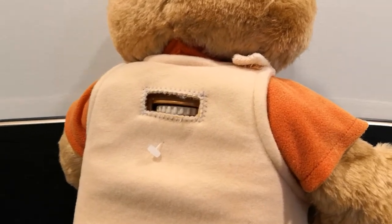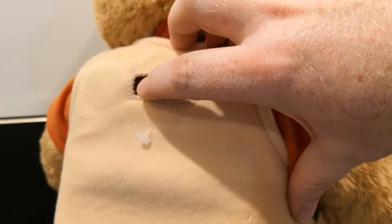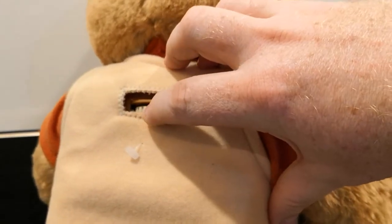Teddy Ruxpin basically just has a little switch here — a volume and power switch. We've just turned the cog.